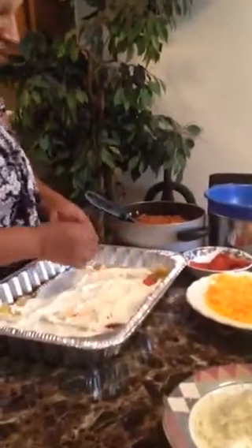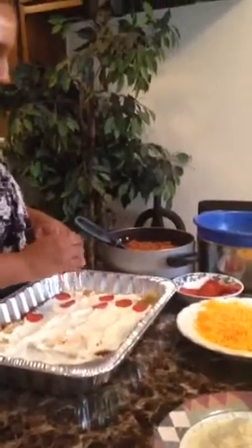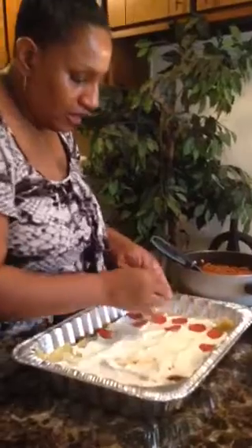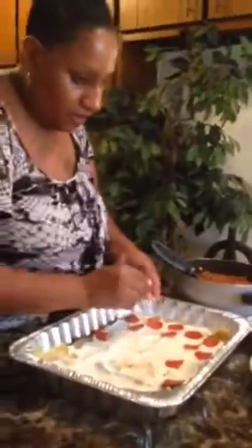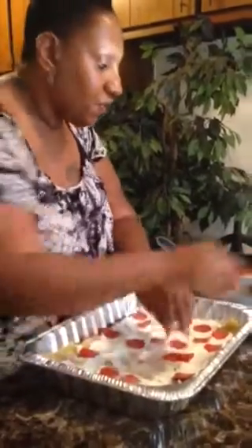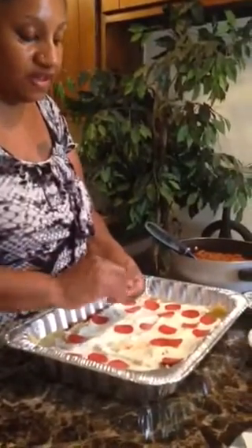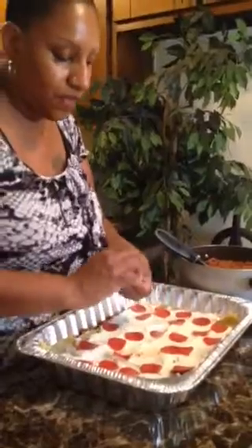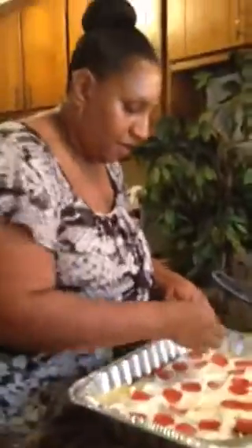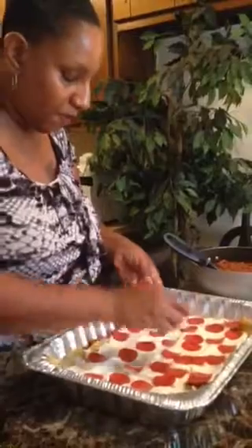Next I'm going to add pepperoni — I'm going to go all over my pan with it. I add this to my lasagna; it gives it a savory Italian taste. You can use as much or as little as you want, or if you don't like pepperoni you can omit it, but it does make a difference in the taste. Make sure we get some all over the pan so that each time you cut into it or bite into it, you will get some pepperoni.